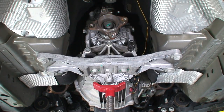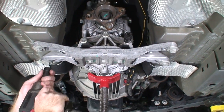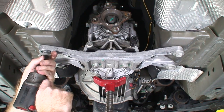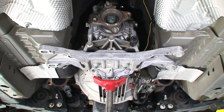Now we're going to remove the transmission crossmember — I'm going to take off the four bolts that hold it to the frame and then the three that hold it to the transmission. One important thing to note: I've got a spin jack supporting the transmission here. You don't want to take this off without the transmission supported.